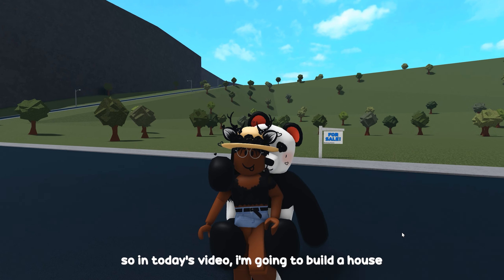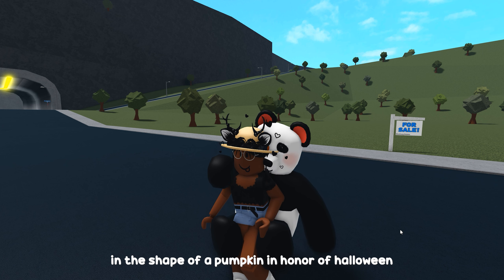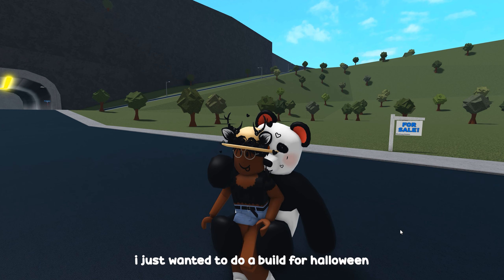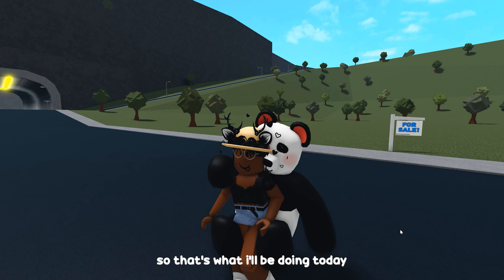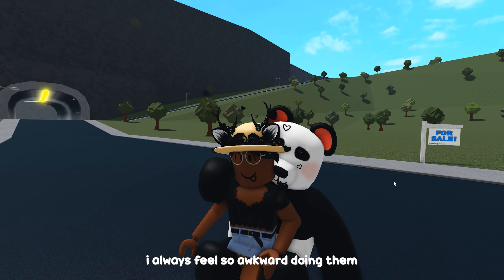Hey, welcome to my channel! In today's video I'm going to build a house in the shape of a pumpkin in honor of Halloween. Today is the 28th, the day I'm recording this. I've been doing a bunch of fall builds but nothing really Halloween-specific, so that's what I'll be doing today. Not gonna lie, I really do suck at intros - I always feel so awkward doing them.